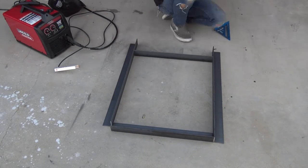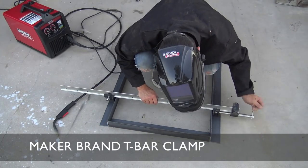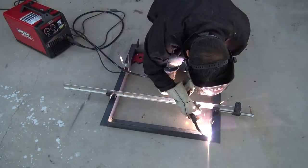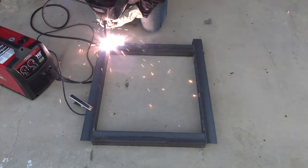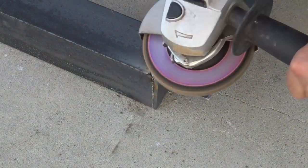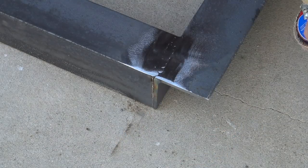I welded the end frames together first, using magnet clamps to hold the pieces in place. I then used heavy duty T-bar clamps from Maker Brand to pull the angles together so I could weld the top pieces. I then flipped the frame over and welded from the back side. Since I needed to attach additional beams to the inside of these frames, I had to grind the welds down nice and flush.